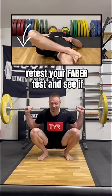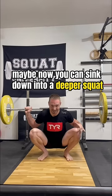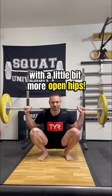As always, retest your mobility and see if maybe now you can sink down into a deeper squat with a little bit more open hips. Let's do this.